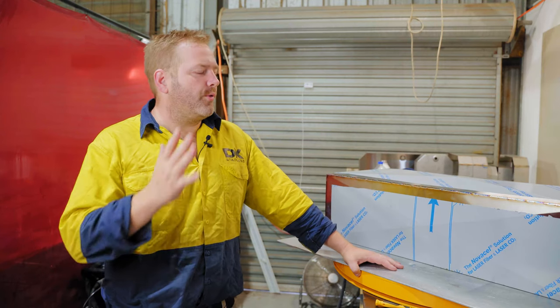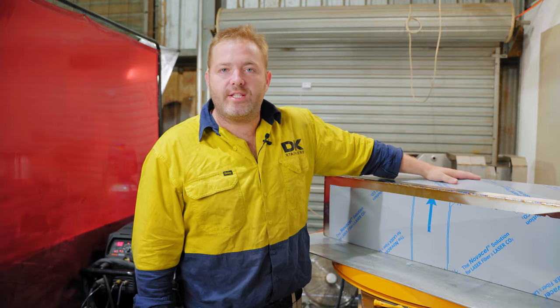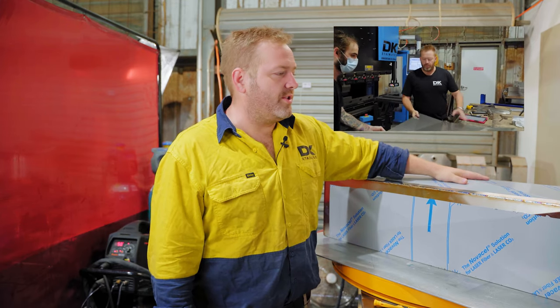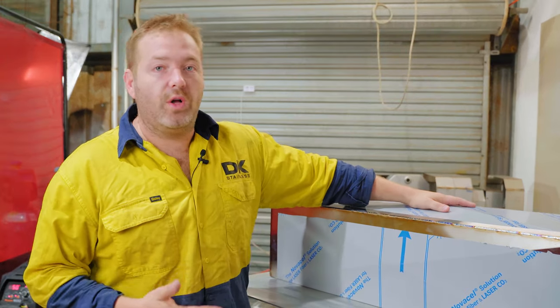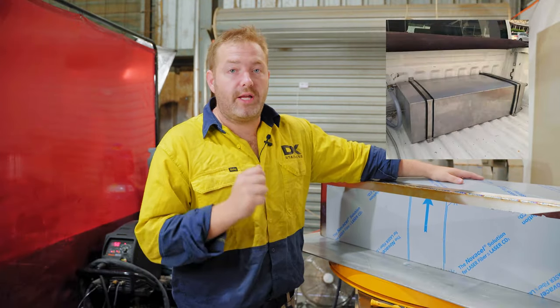G'day guys, today we're going to go through the fitment, the tacking and the complete weld out of this water tank. This is the same water tank that we folded up the other day, so it's going to be a fun process to see how this thing fits together and then completely weld it out. Once she's welded, we'll go through and hydrostatic test it to make sure there's no leaks, then we'll polish it and she's good to go.